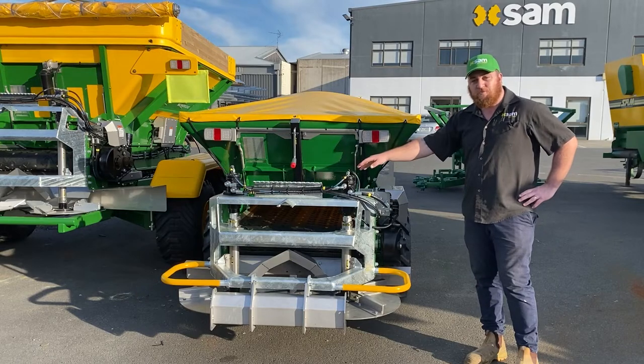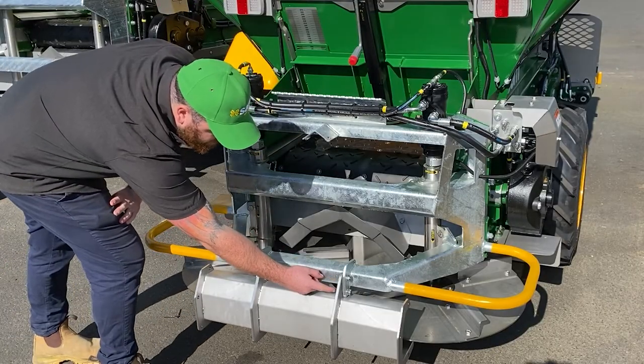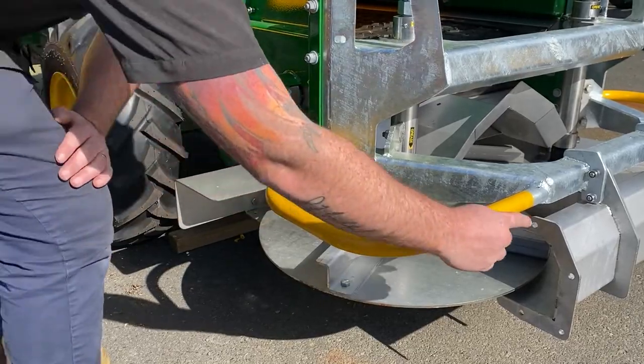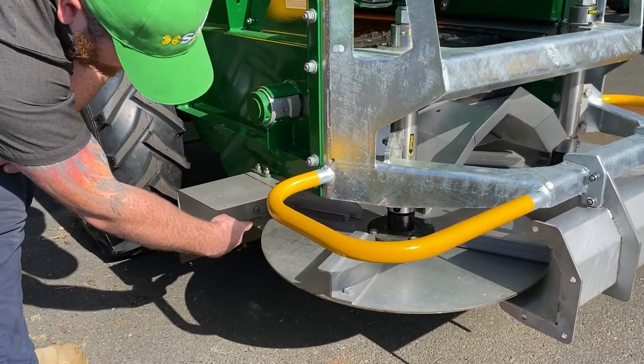Also, for the attachments for your roadblocker for the centre, it will again be M10 bolts with nylocks — tighten all four of them up. Also with the side delivery, they'll also be held on with M10 bolts and nylocks. Make sure they're nice and tight.